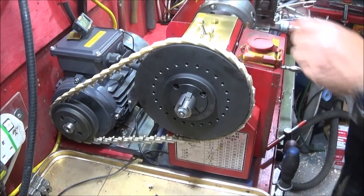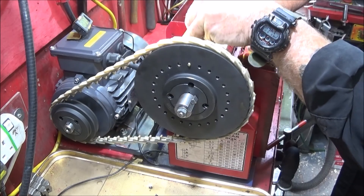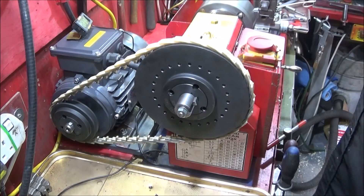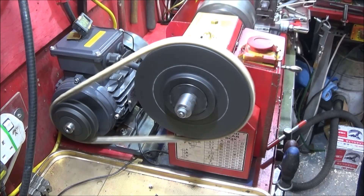I've drilled the indexing holes on the pulley and it's a really nice system — very smooth to operate and very positive. I'll show you how smooth it runs and my top speed, which is about 980 RPM.